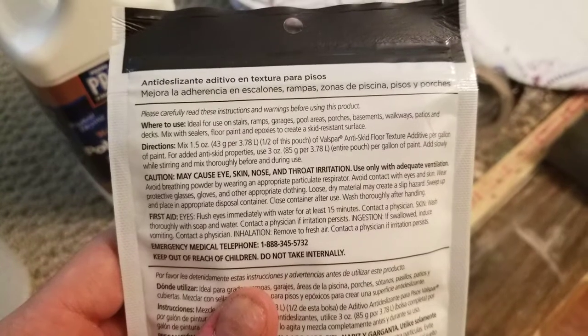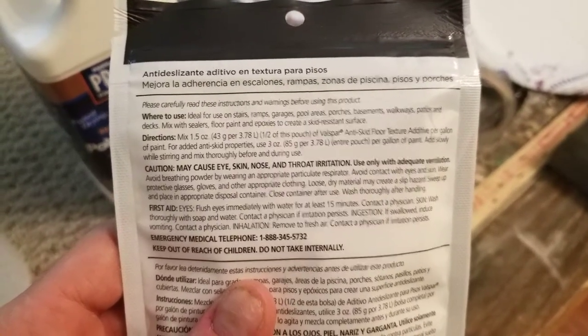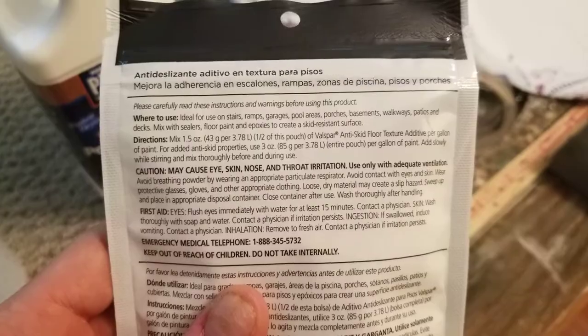Also, the instructions say that these are very small particles and can cause irritation. It suggests wearing a respirator, so that's what I'm going to do.